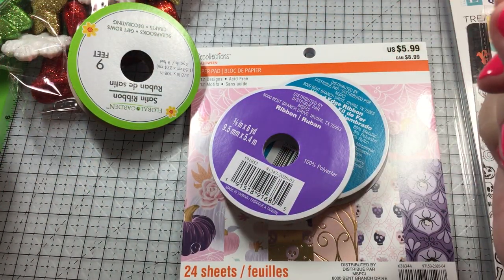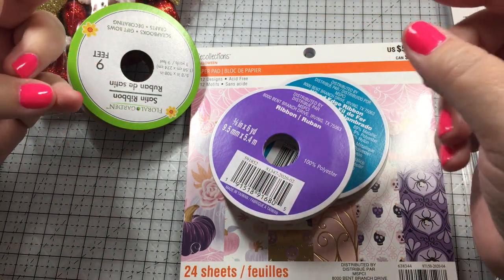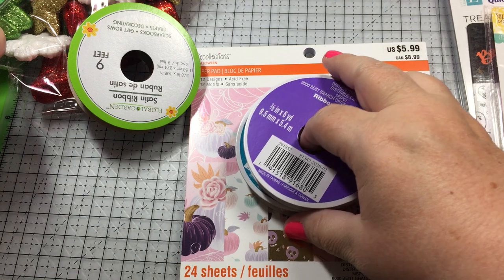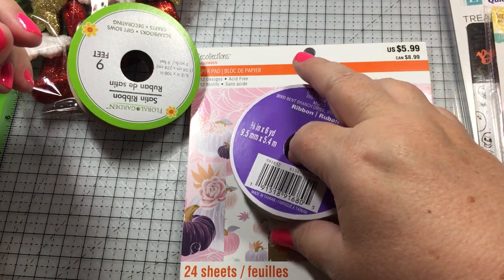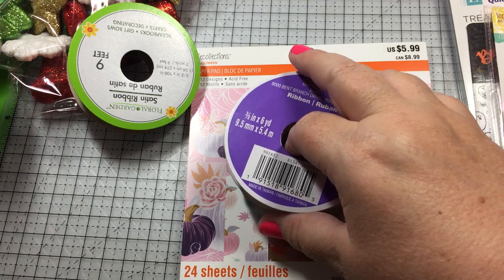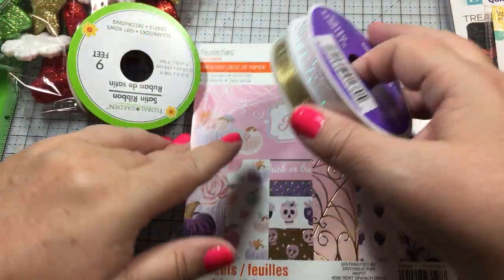Hi everybody, this is Diane with Scrap Happy Die. It's been a while since I've been on — just doing busy work here at home — and I wanted to show you some items I picked up this week. I've got some swaps I'm working on and I finally was able to get some stuff that I needed.